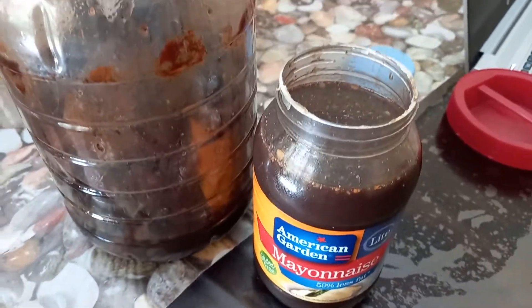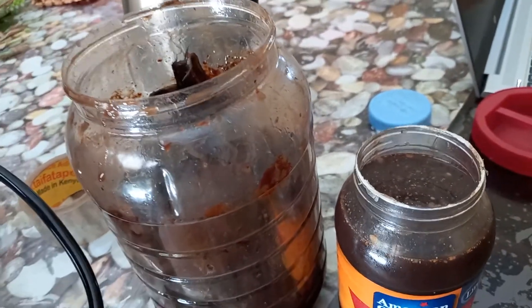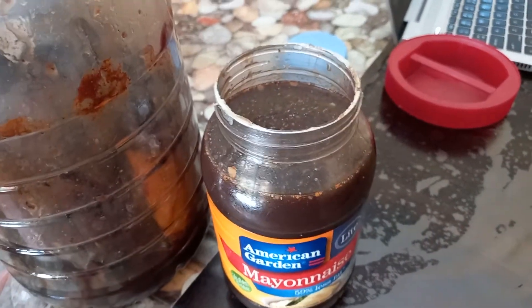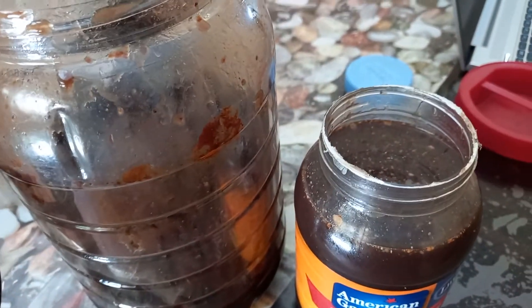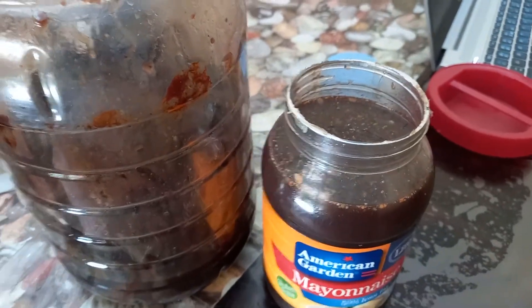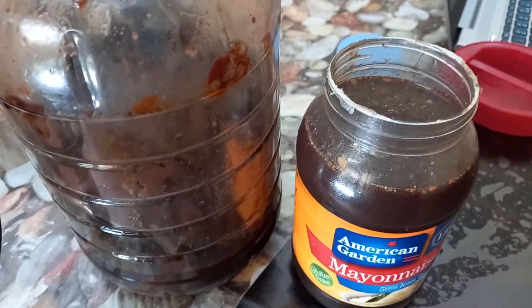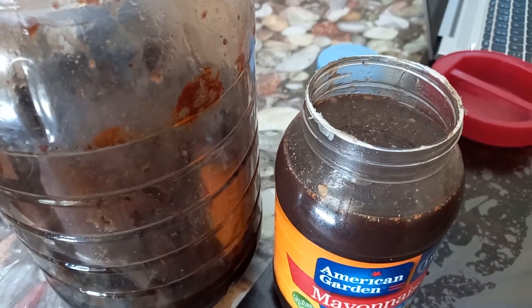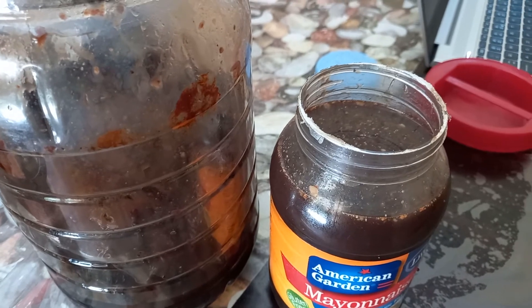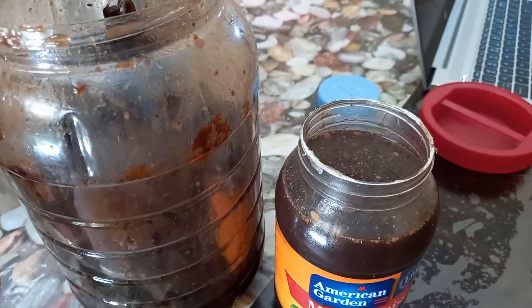Fish amino acid is very nutritious for your animals — it's a very good source of lysine, methionine, and multivitamins to keep them healthy and strong and to develop those muscles. For plants, you can also use fish amino acid as a very good alternative source of nitrogen for your green leafy vegetables.